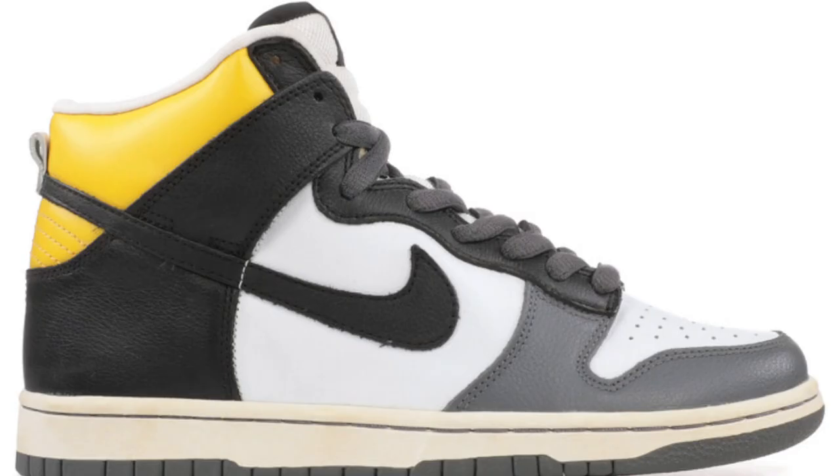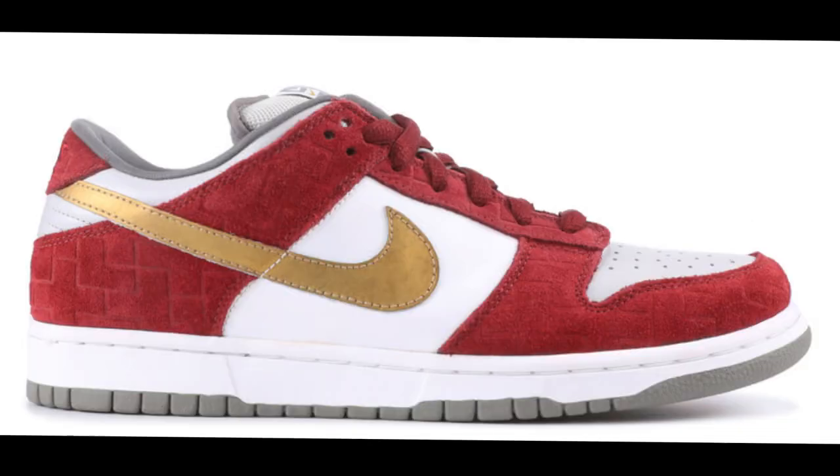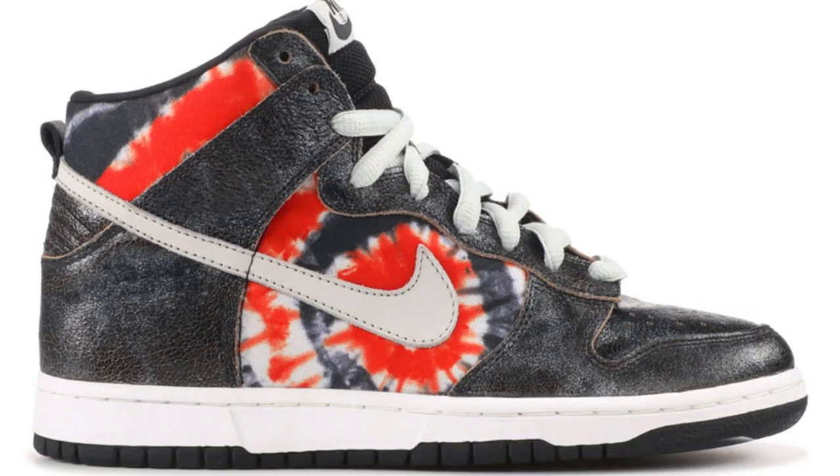Nike SB High Daniel Shimizu. Nike SB Dunk Low Reese Forbes. Nike SB Dunk Low Shanghai — this is an Asia exclusive, supposed to represent the temples and architecture of the city. Nike SB Dunk High Huff — this dunk takes inspiration from the San Francisco Giants, where Huff was originally based.